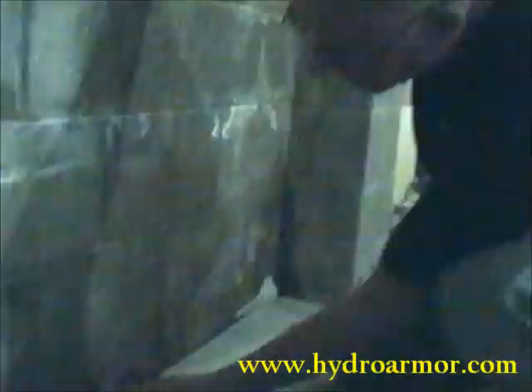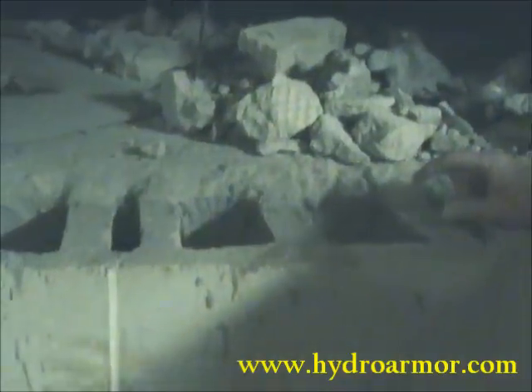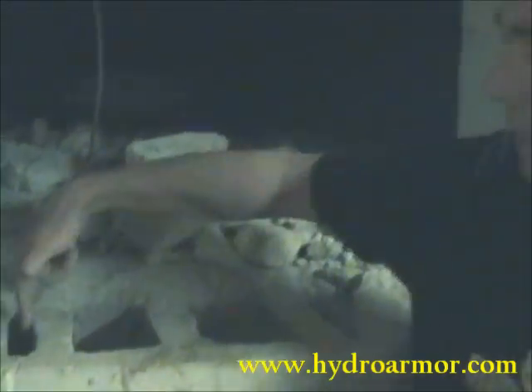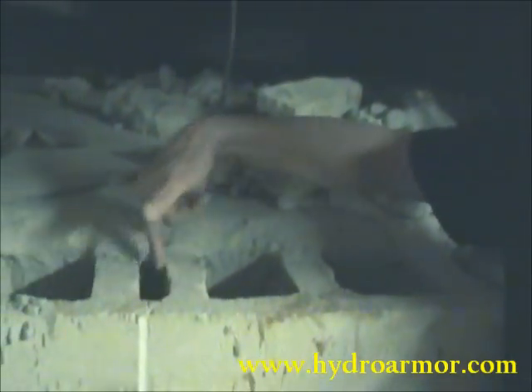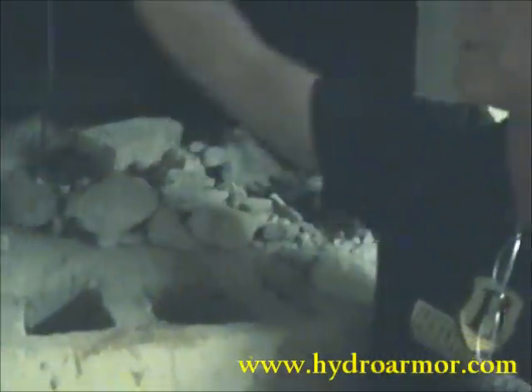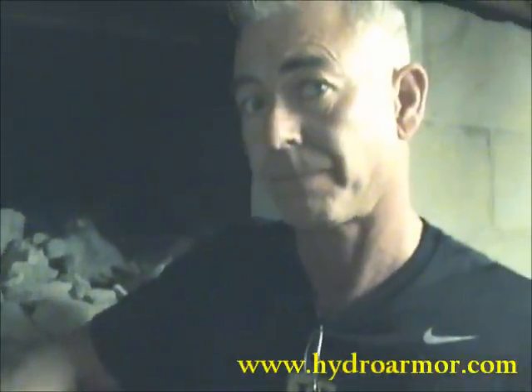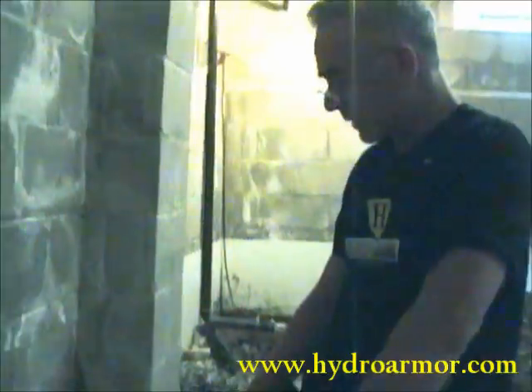Weep holes — my other favorite thing. They got weep holes in here. They missed the mortar joints. This is the mortar joint — right here is the mortar joint. Look up here. Water can accumulate in there, and then one of these holes is above it. So if you don't drill this out, that water can build up all the way up. They drilled two-thirds of the weep holes. They did two-thirds of the work.